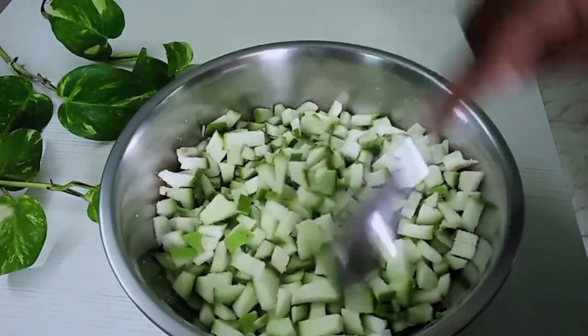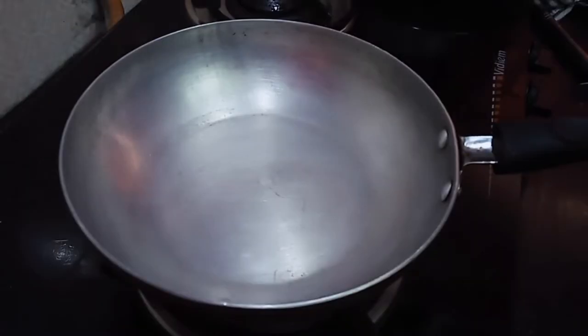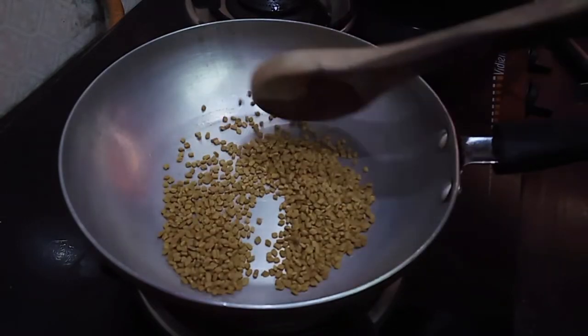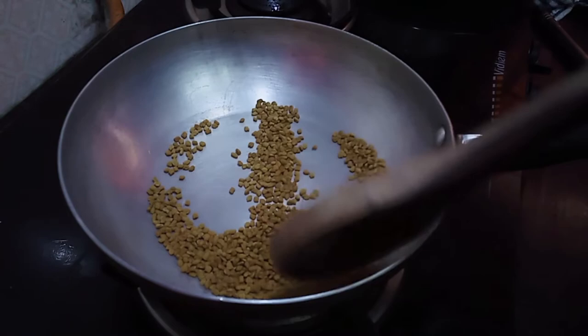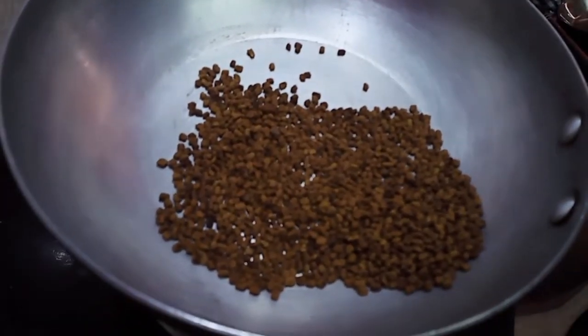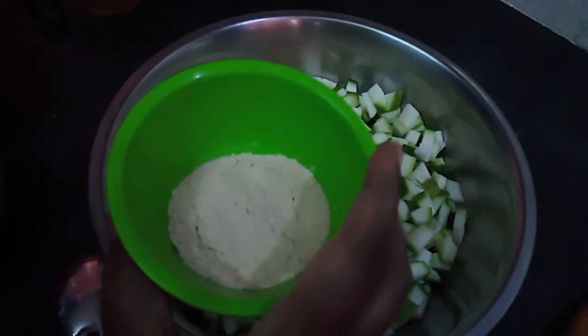Now we are going to put it in the pan. We are going to put a pan on low flame. Add 3 to 5 cups of mango. Add 3 cups of mangoes.